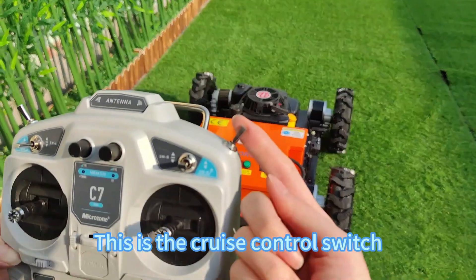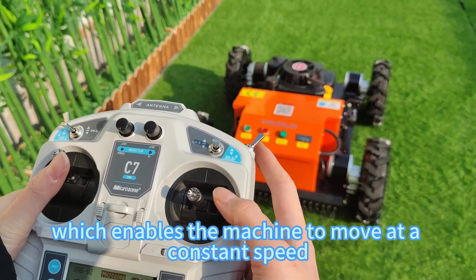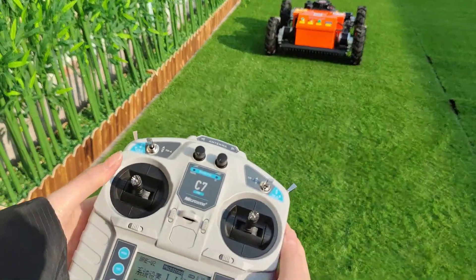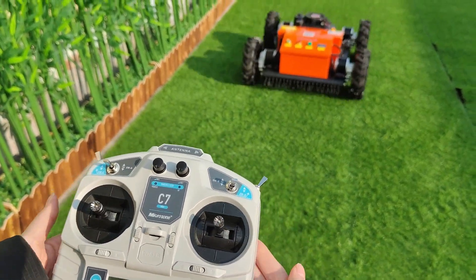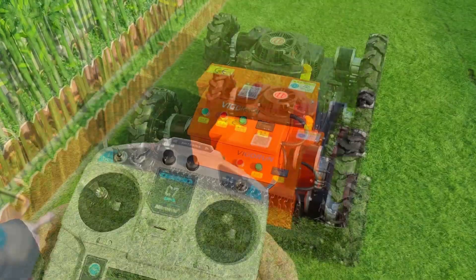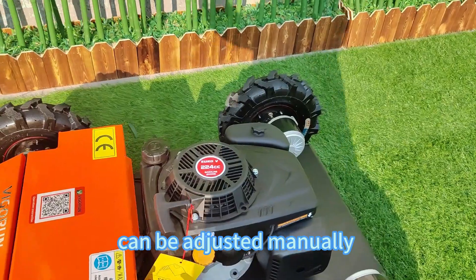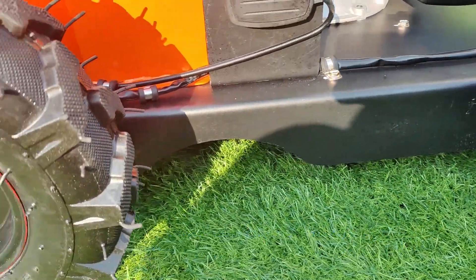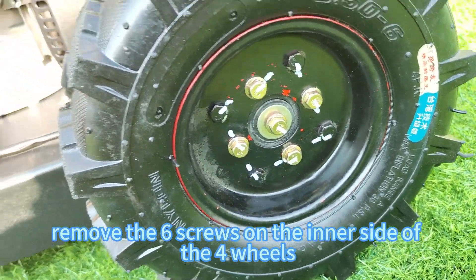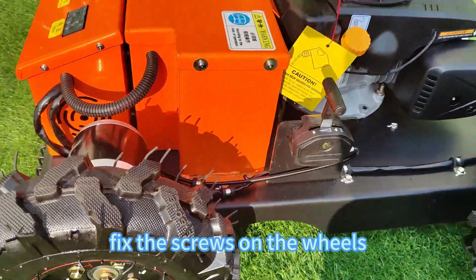This is the cruise control switch, which enables the machine to move at a constant speed until you cancel it. Use this lever to set the cruise control. The cutting plate height of the lawnmower can be adjusted manually. Remove the six screws on the inner side of the four wheels, then after adjusting to the desired height, fix the screws back on the wheels.